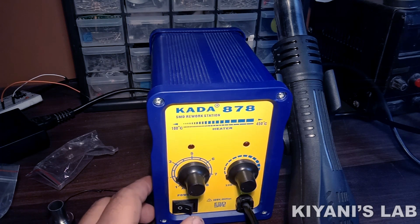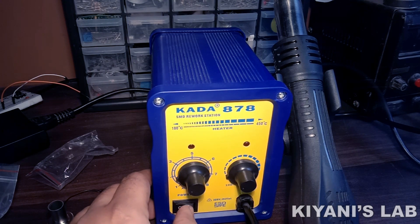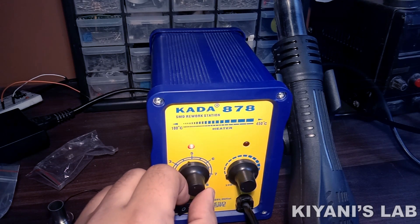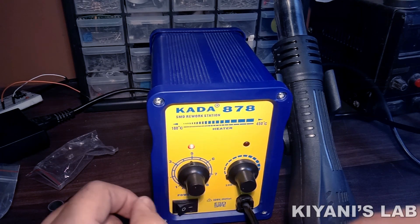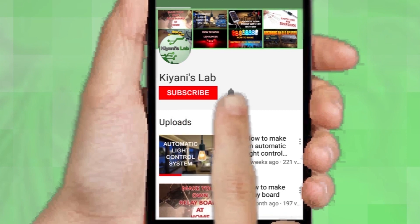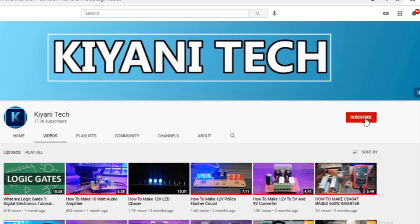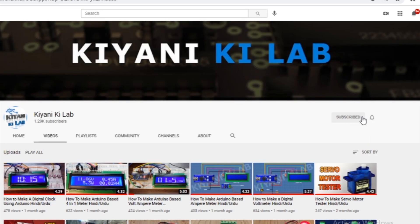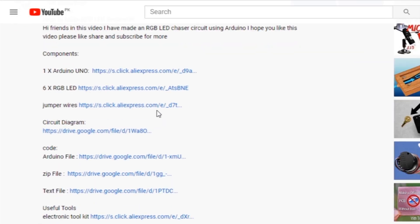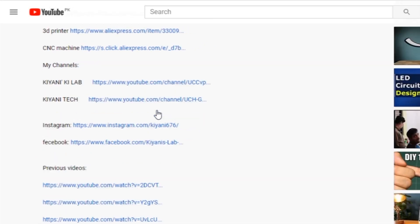Hi friends, in this video I'm gonna review the Kata 878 SMD rework station. So without further ado, let's start this video. If you haven't subscribed to my channel, do subscribe and don't forget to press the bell icon so you can get notifications whenever I upload a new video. These are my other channels — do subscribe them as well. You can also follow me on Facebook and Instagram. Component list, circuit diagram, everything is in the description below.